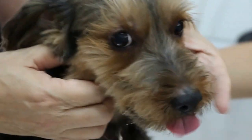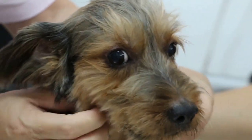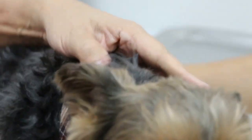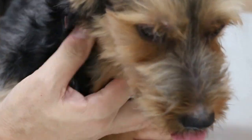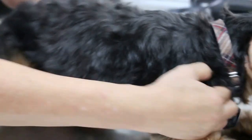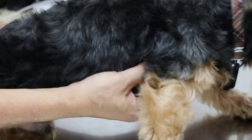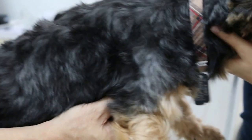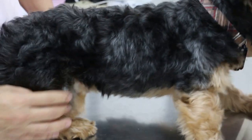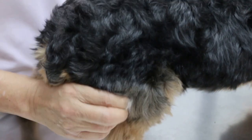Now the next thing I will examine is the lymph nodes. Submandibular — enlarged, but not very big, especially on the left side. Then check the throat — also be sure they have a sore throat. From there I go further down to all the lymph nodes. The pre-scapular — the dog is 8 years old so we check the lymph nodes. Then the axillary — not much enlarged. Then the inguinal lymph nodes — no enlargement.